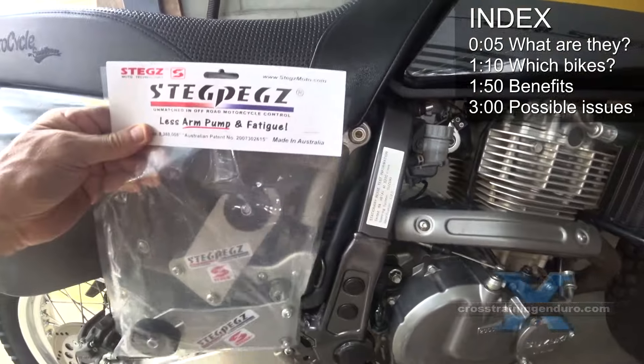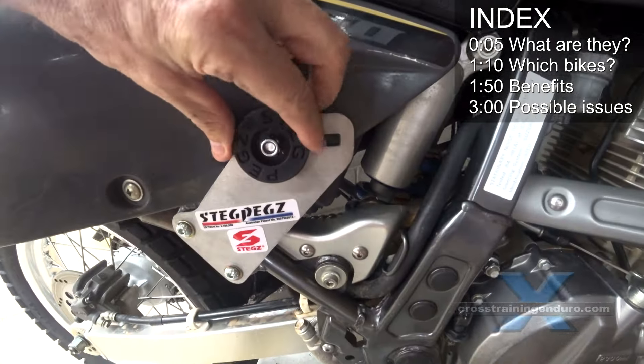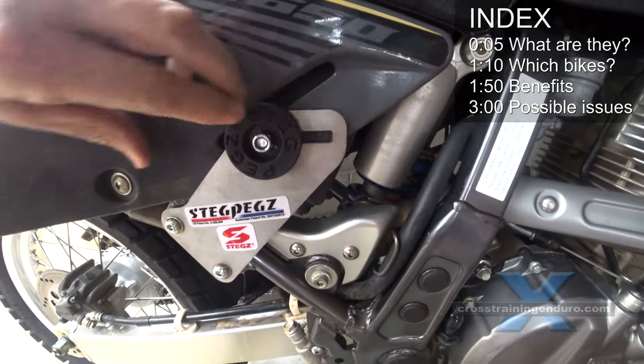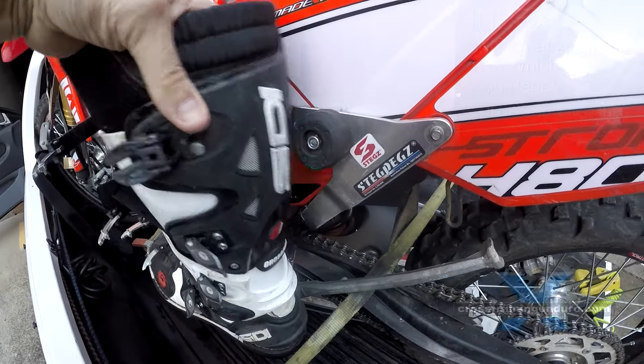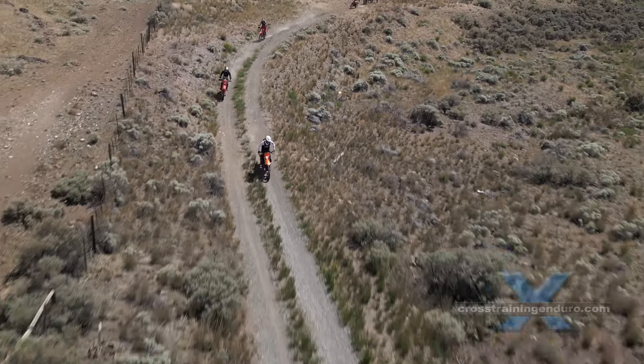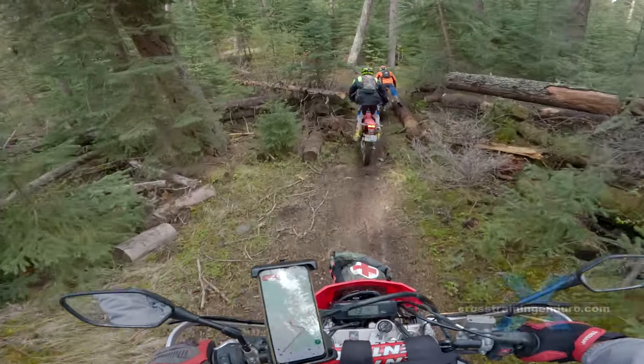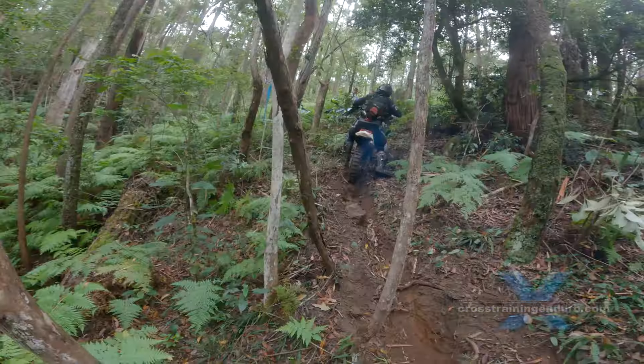Steg Pegs are rubber pucks designed to take the strain off your upper body when standing on the footpegs. You adjust them until your boots are resting against the rubber pucks. The result is much less arm pump, upper body fatigue, and upper body cramps. They can reduce leg fatigue as well, as you don't need to grip the bike as much with your lower legs. They have become increasingly popular with off-road riders, especially in desert races.